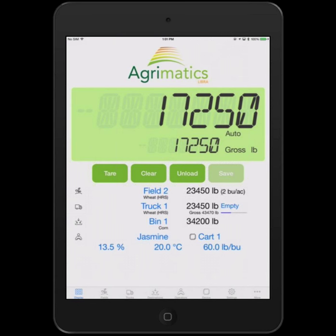On your screen right now you should see an iPad, and I'll start the video camera as well so you can see me using it. I'll give you a background on Libra. Libra is an iPad-based grain cart weighing and data management system. It uses an iPad to go wireless to electronics that you place on your cart.